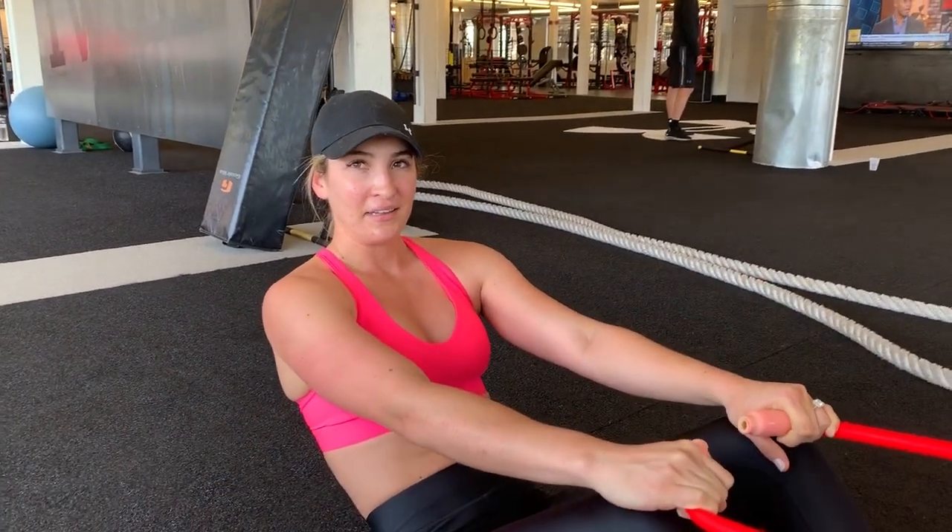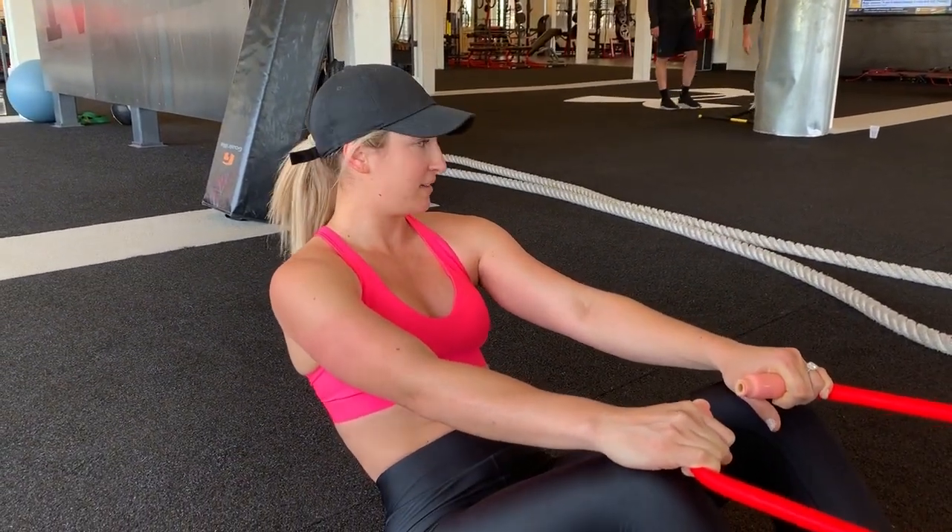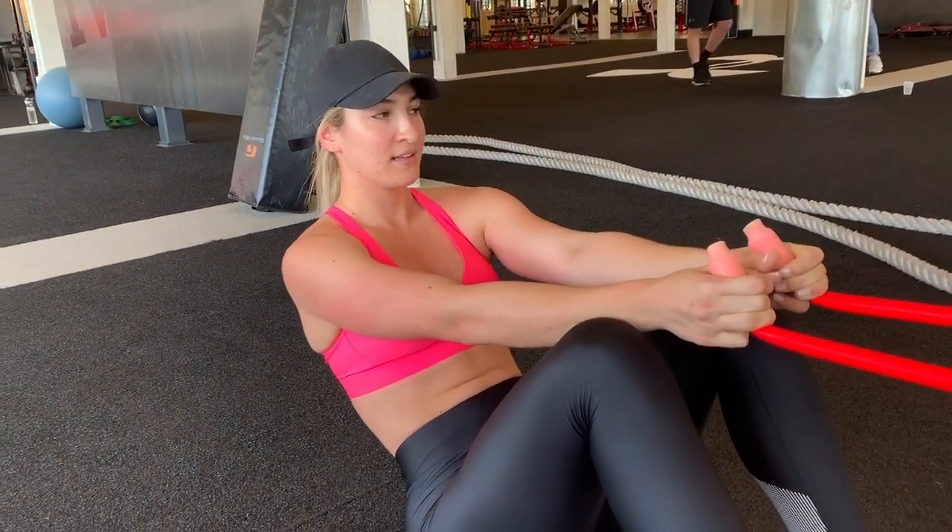When I walked into Under Armour Performance, you were using a battle rope — part of your metabolic conditioning, your high-intensity interval training?